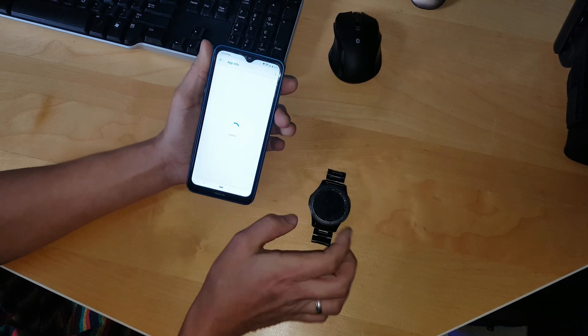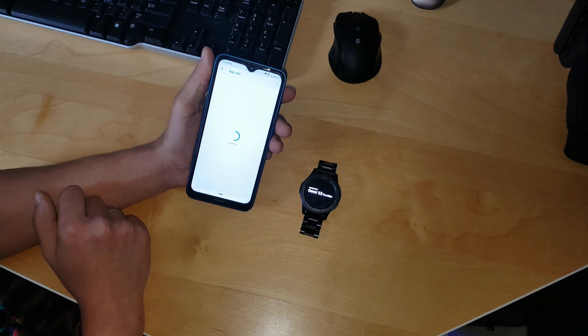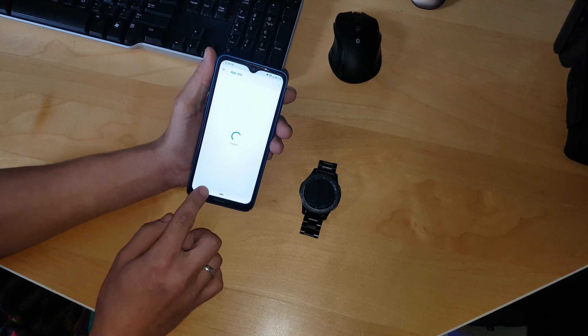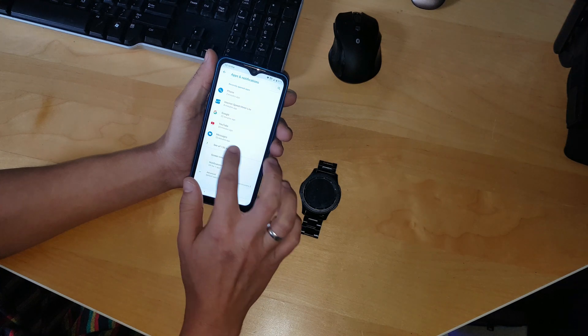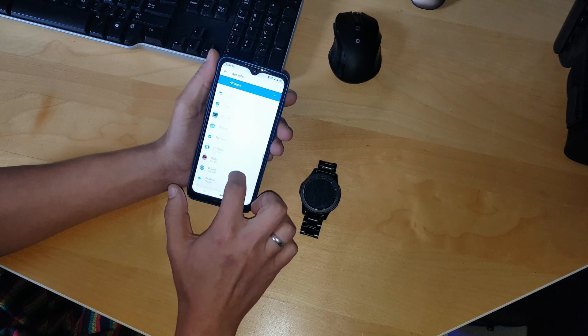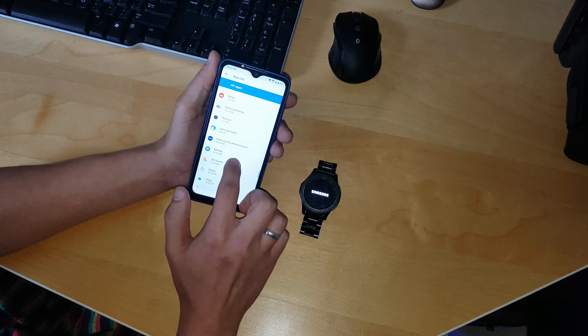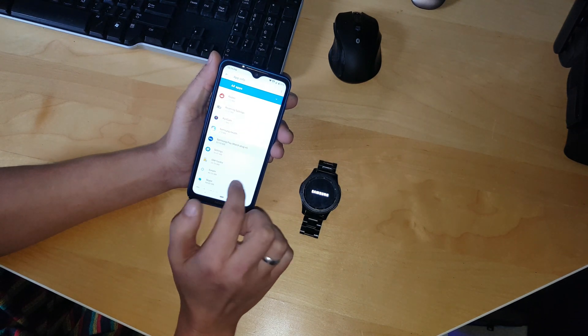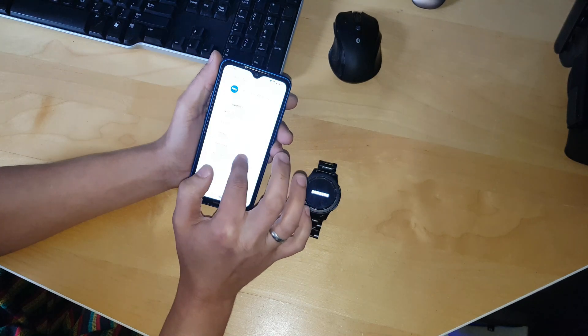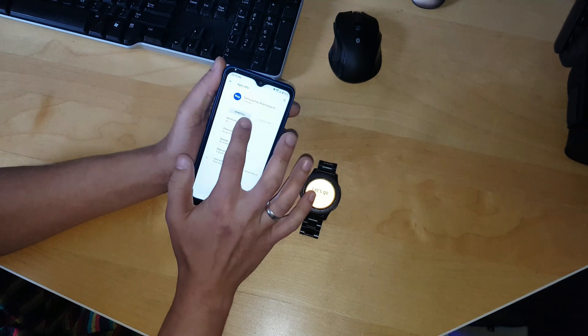While it is done, you can turn on your watch. You can also find Samsung Pay — let's delete it too. Force stop, clear cache, and uninstall it.